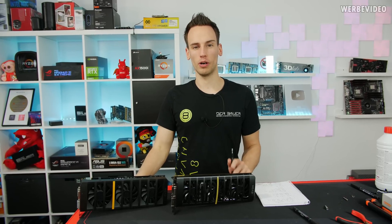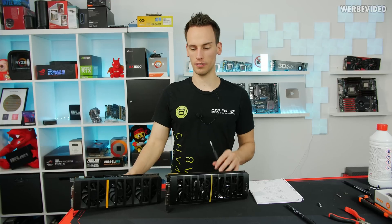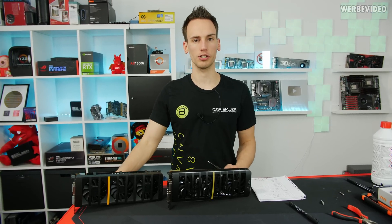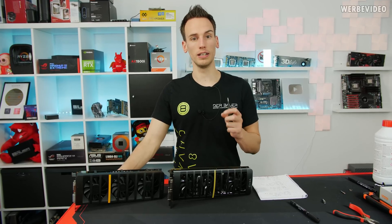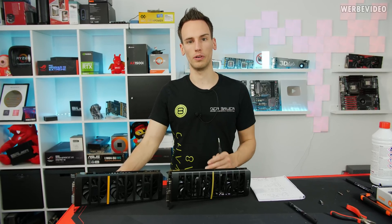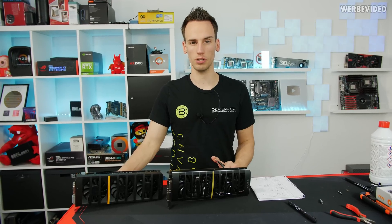Hi and welcome back to another video of the Hardware Legends video series. When I came up with the idea of doing a video specifically about Hardware Legends, I decided not only to discuss real legends like the SR2 or like an Intel Skull Trail, but also hardware that's very unique and extremely rare.